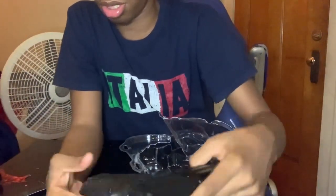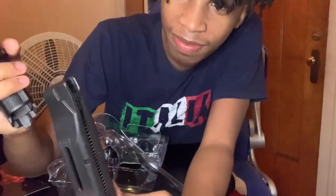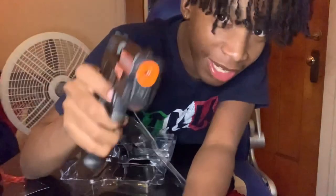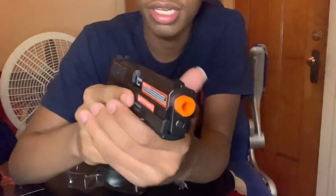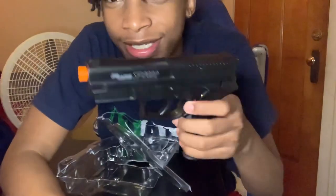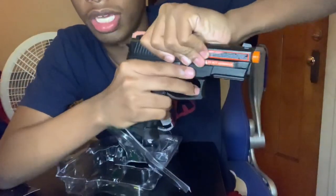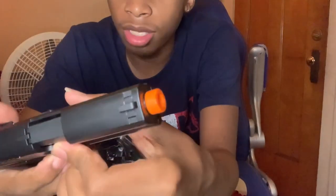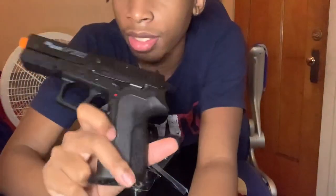Let me show y'all the gun again. I also ordered a laser beam for this so it should be on the way — I'm gonna put a beam on it, which is gonna look raw. I'll probably get another magazine too so it'll have a real aesthetic look. I know I be clickbaiting y'all holding it a certain way, but y'all see that. This is the gun right here — I'm gonna put the purchase link in the description. Tell me if y'all like it in the comments. One thing I don't like is you can't pull the slide back — that kind of defeats the whole point — but it's still cool.